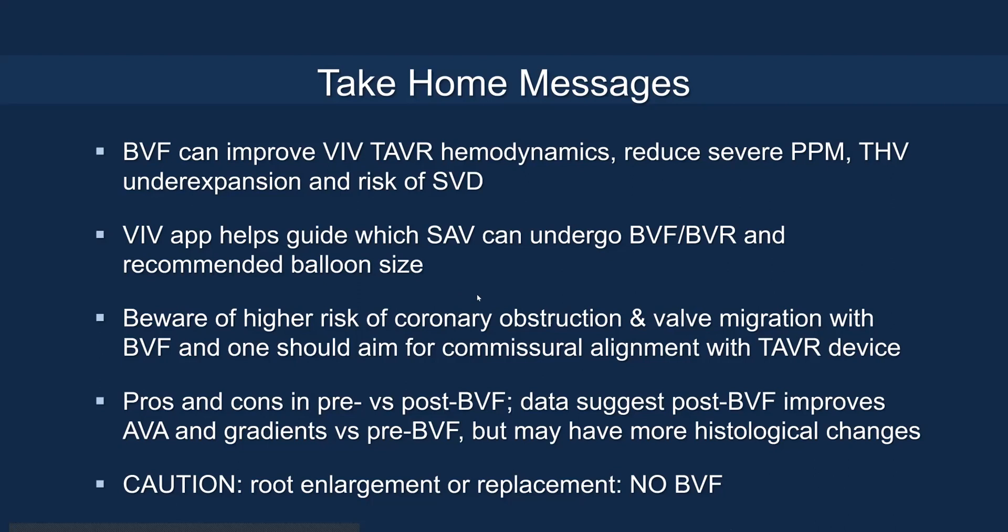In summary, balloon valve fracture can improve valve-in-valve TAVR hemodynamics, reduce severe PPM, valve under-expansion, and SVD risk. The valve-in-valve app is instrumental in guiding which valves can undergo fracture or remodeling and at what balloon size. Beware of high-risk coronary obstruction and valve migration with BVF, and aim for commissural alignment with the new TAVR device. There are pros and cons of pre- versus post-fracture: post-fracture shows better EOA and gradients but more histological changes. There is increased mortality risk with balloon-expandable valve fracture but not with self-expanding valves. Do not perform BVF if root enlargement or replacement is present.